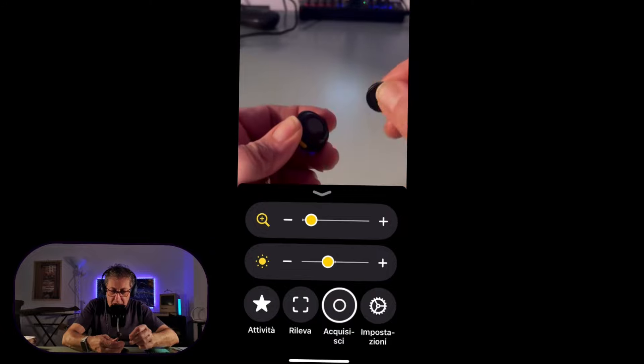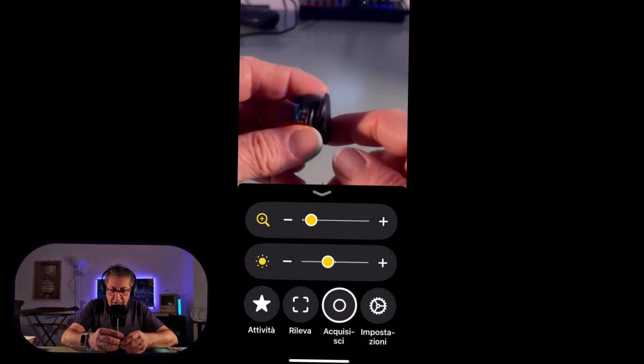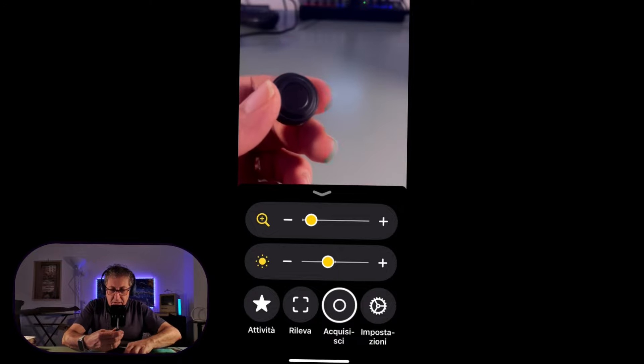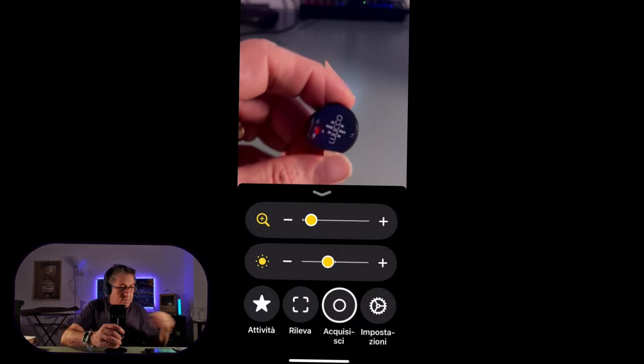Possiamo tranquillamente agganciare il microfono o con il dischetto che si sgancia, oppure potete togliere il dischetto e mettere solo la clip. Vedete qua il dischetto che si sgancia. È un sistema molto bello, mi piace un sacco perché alla fine dei conti non vedere la clip è già meglio: vedere il microfono è un pochino così, ma vedere anche una clip è ancora peggio.